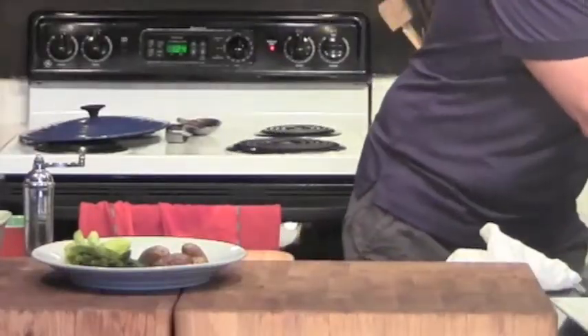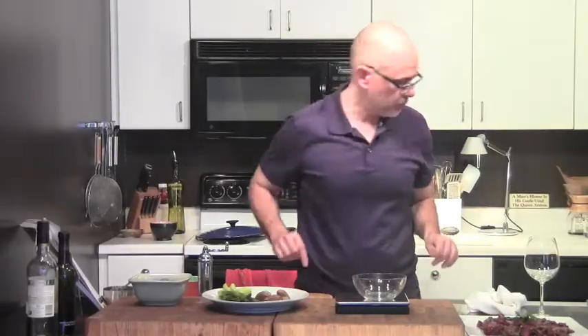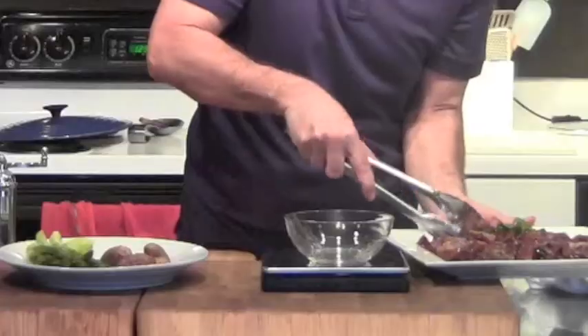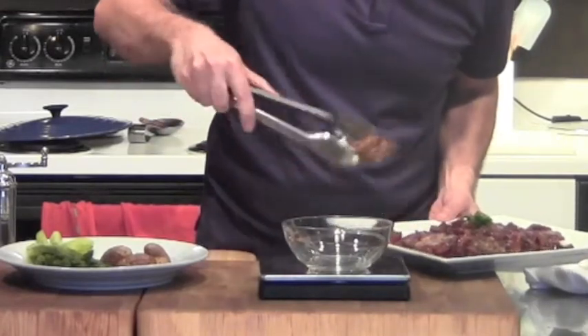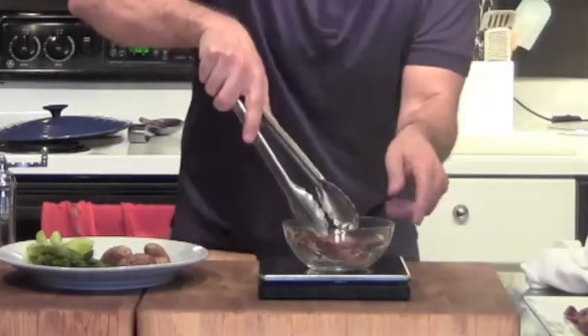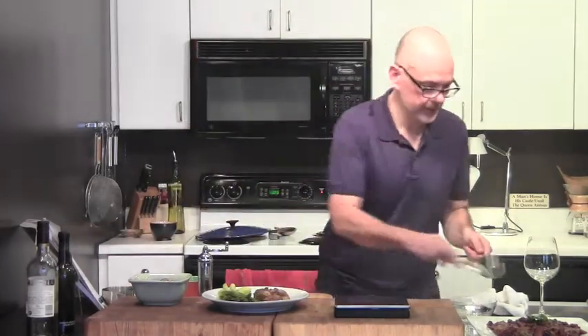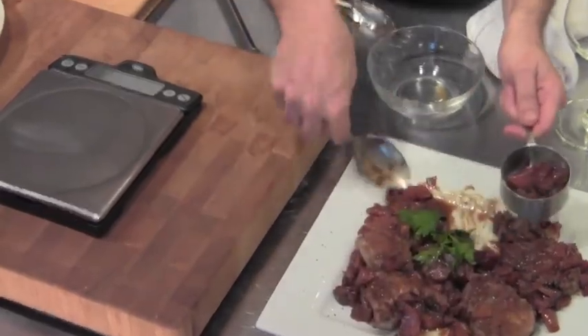We've already weighed out three ounces of potatoes and we've got about four ounces of asparagus. Now, on my scale, we only get three ounces of pork — that might just be one medallion. Let's take this one — that's three and a quarter ounces, and I'm not going to mess with it. So we have three and a quarter ounces of pork and you get a quarter cup of the sauce, which is half of this half-cup.